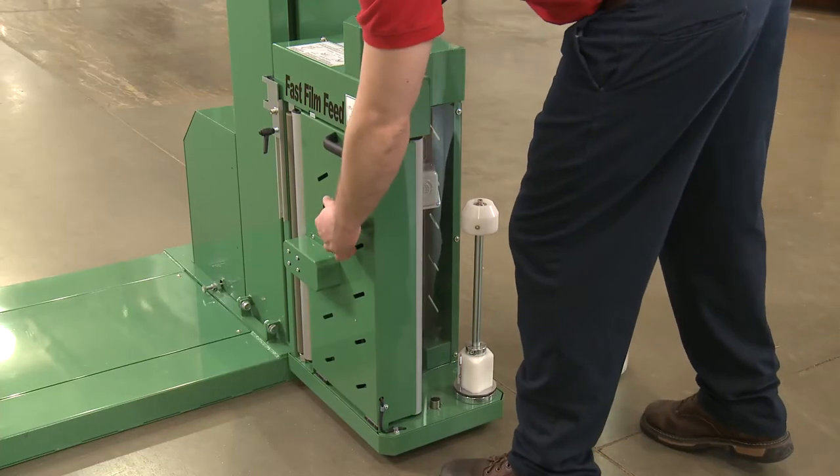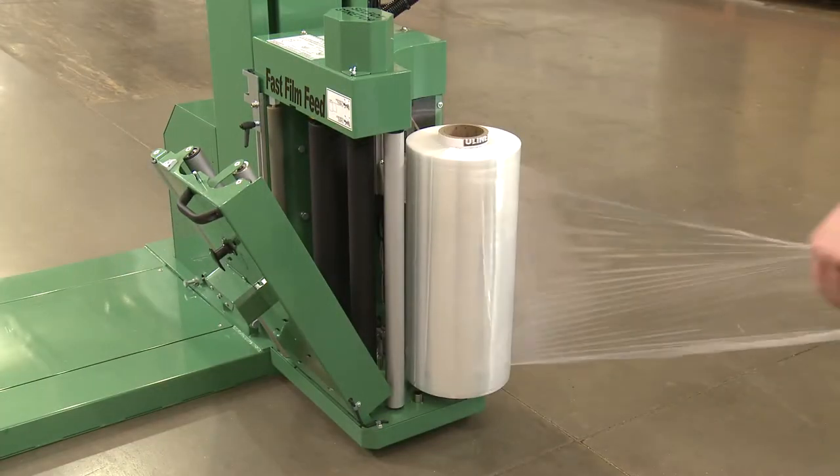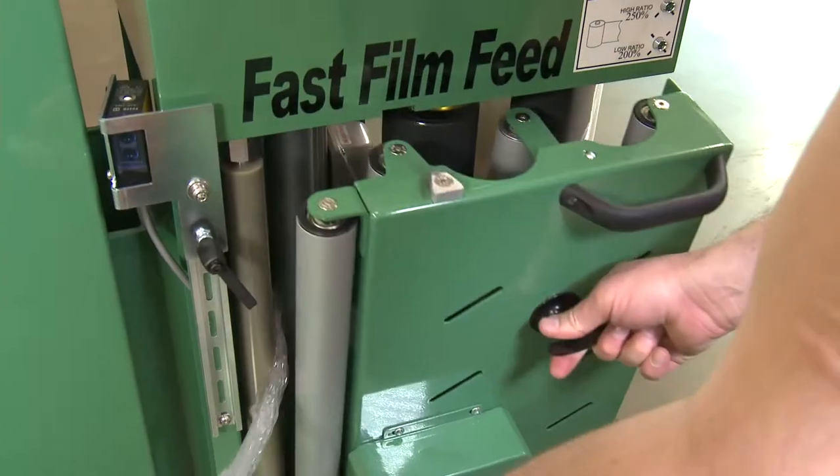To load film, open the film carriage door. Place the film on the core holder.